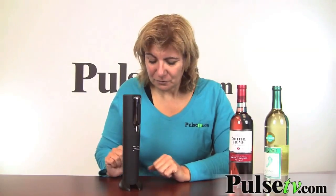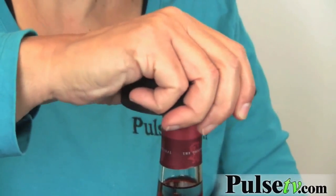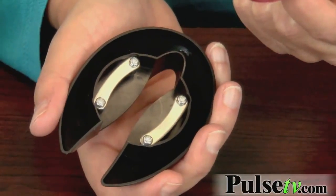I also like the way it's cut — it has a nice balance. Now, the stand actually does double duty: it's a foil cutter. I'm not a drinker, so I'm not very good at this, but this makes it so easy. You just hold it, squeeze it, and turn — and look, out it comes!